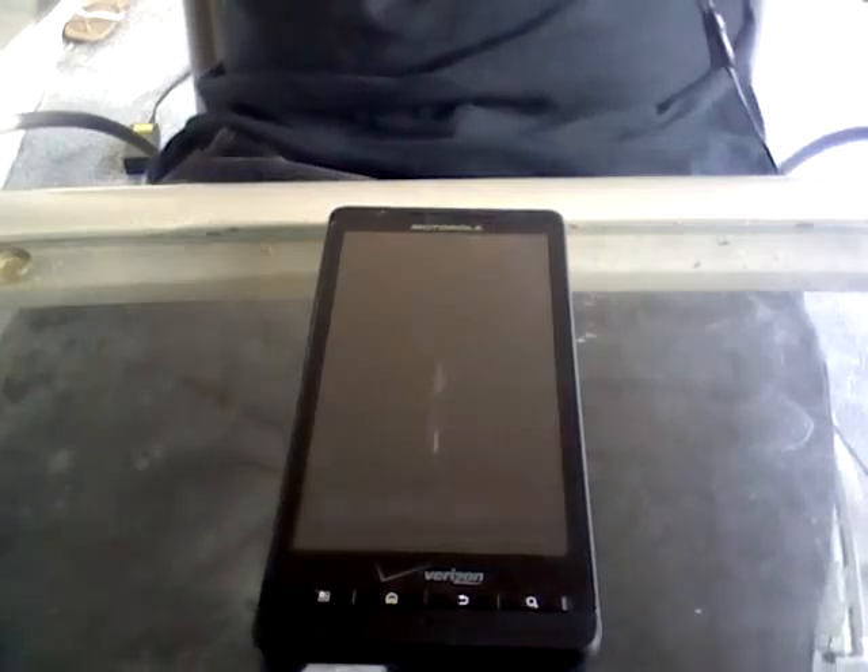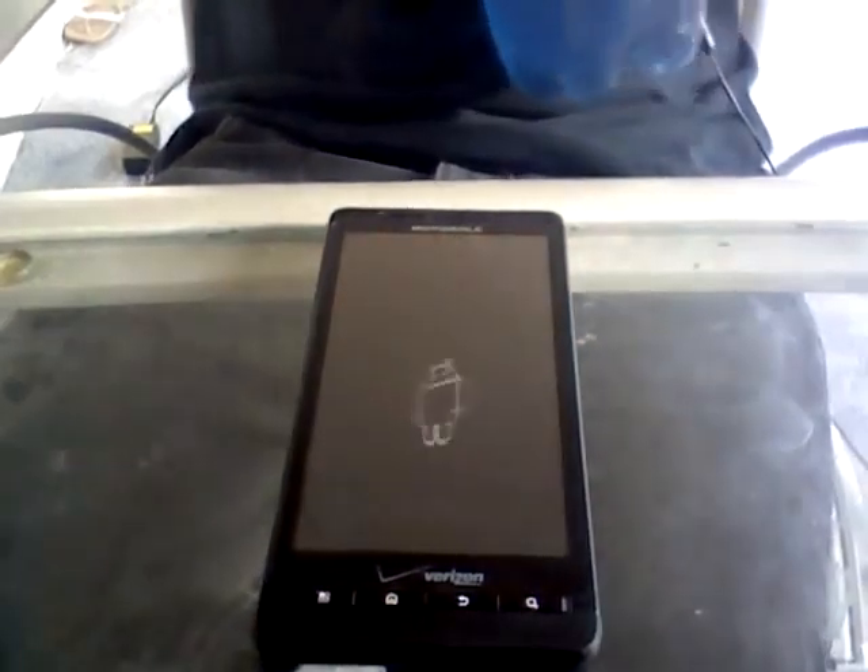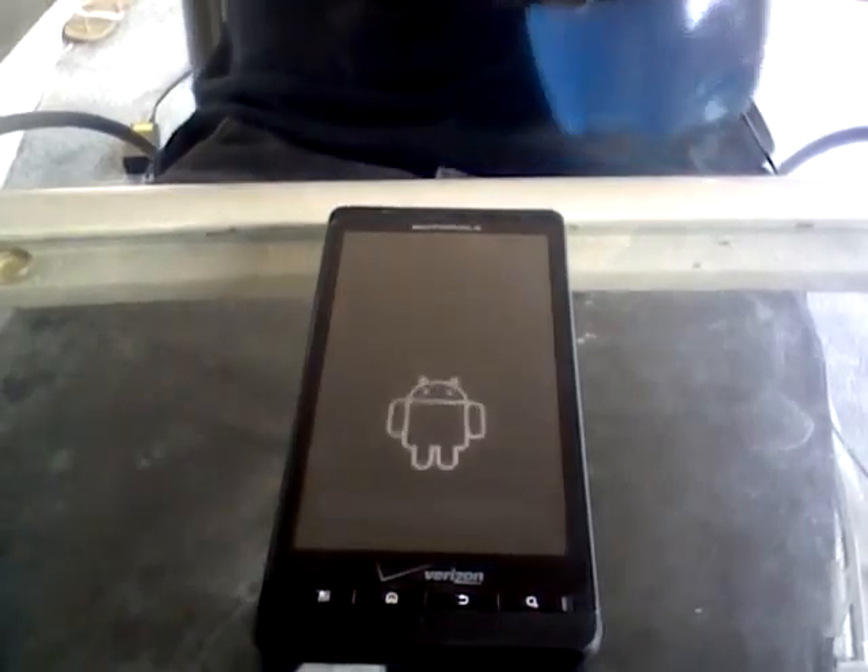There we go — a little bouncing, spinning Android there. Very nice one. Let me take a drink of warm Mountain Dew.